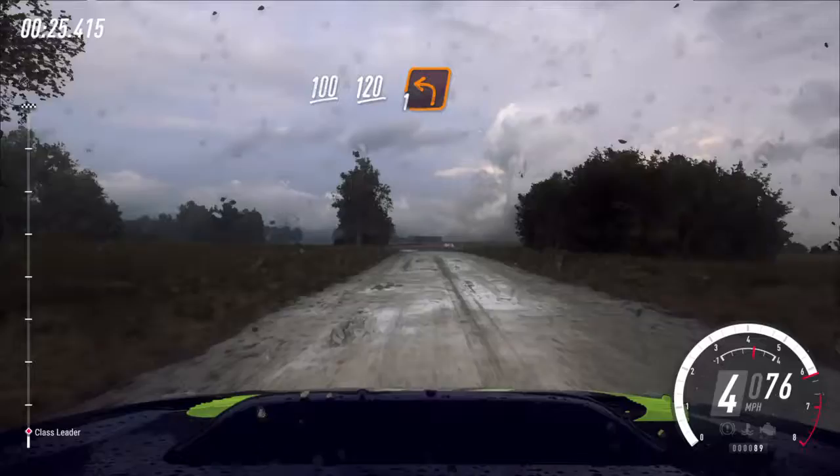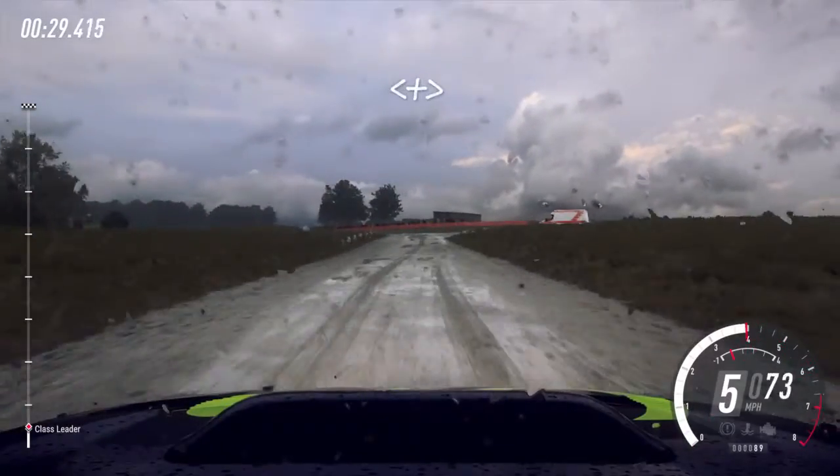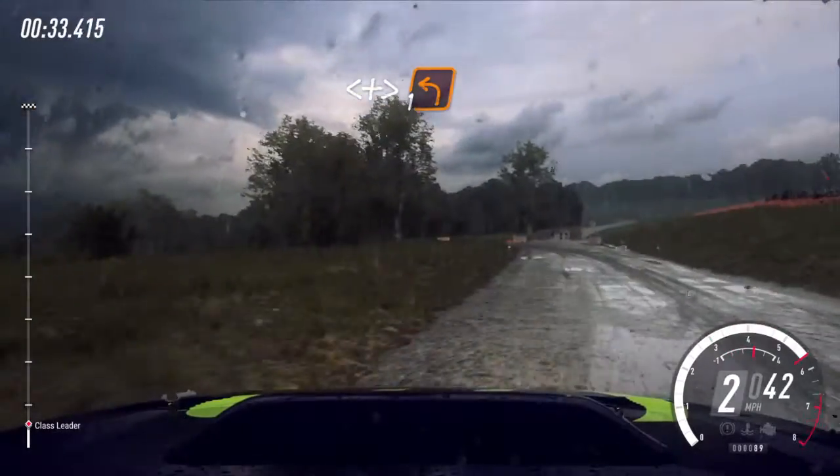Turn one left over crest. Opens long, tightens turn one left over crest. 300.